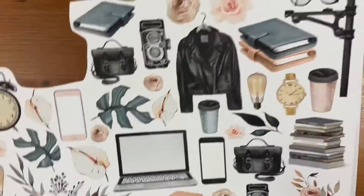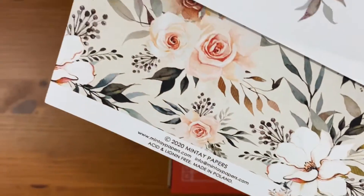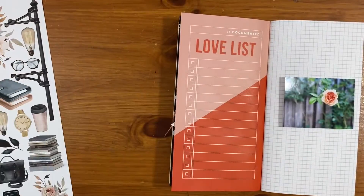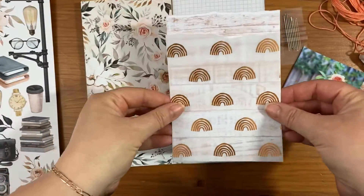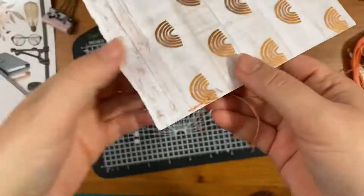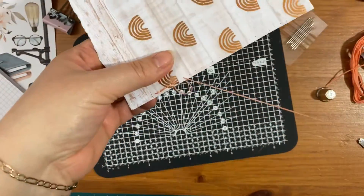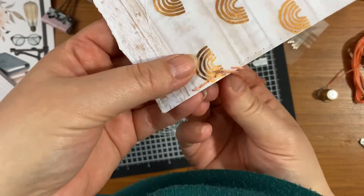For this layout I am using the Day by Day collection from Mintay Papers on my Studio Calico notebook, for this picture of a flower that I have. I've used the floral paper to back the left side, and then I'm creating a stitched pocket with some woodgrain paper and this vellum which I think is Magical Forest.